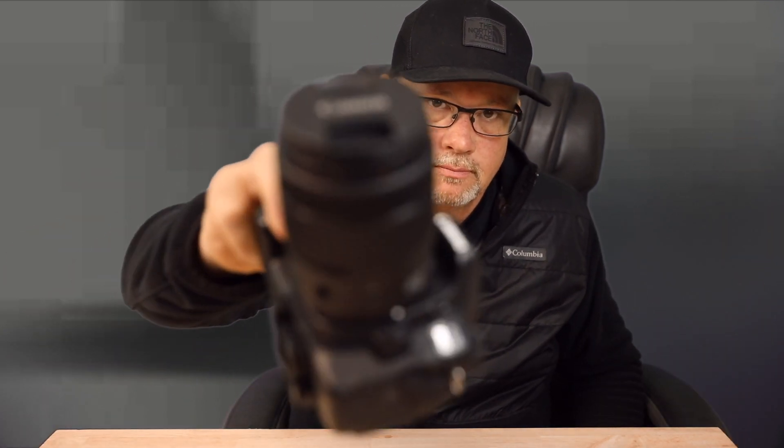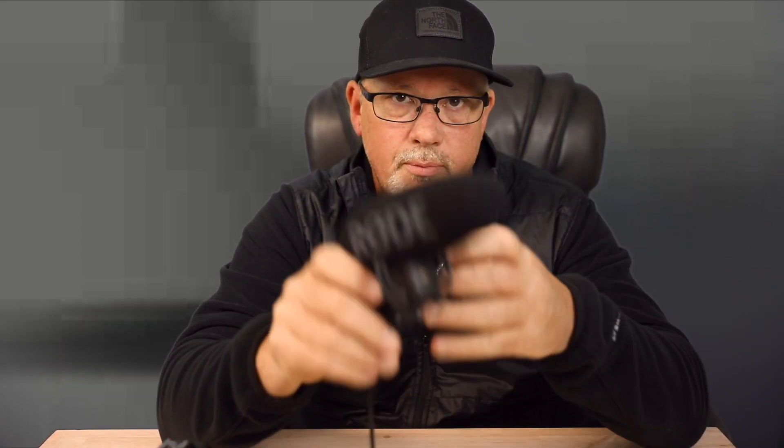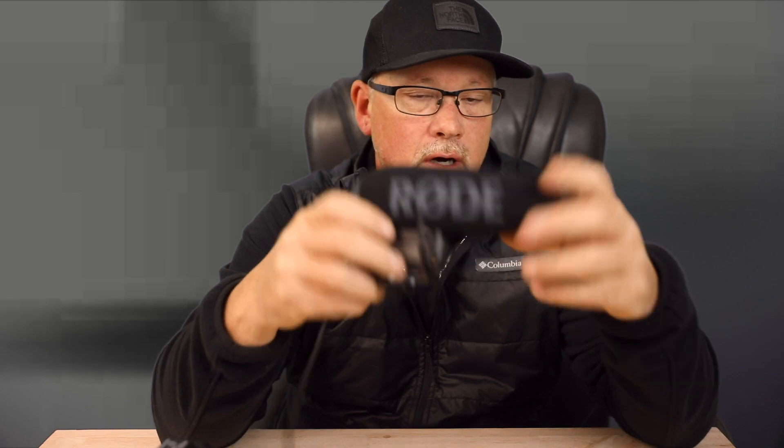Now I've got this Rode mic — this is a VideoMic Pro — so we're going to put that on and see how that sounds. Let's get them swapped out. Now I've got the larger Rode VideoMic Pro microphone hooked up to the camera. We're shooting on a Canon 5D Mark IV, hooked in, and let's take a listen.